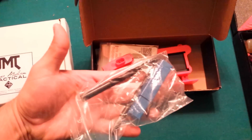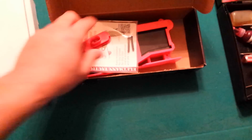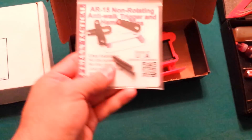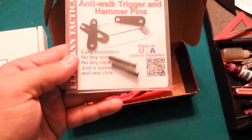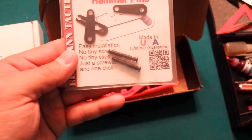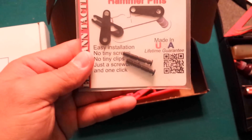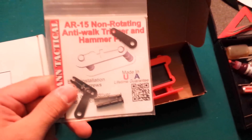Inside the Polymer 80 box, it comes with everything, which is really cool. It comes with the drill bits and everything to mill it out — the jig and everything. I also got these little anti-walk trigger hammer pins and I'm going to try these out in these polymers, just to keep the pins from rotating and wearing the plastic out. I'll probably do a video on how to install those — they're pretty self-explanatory.